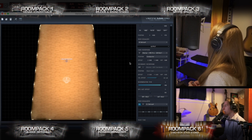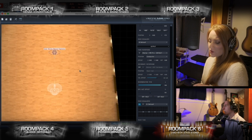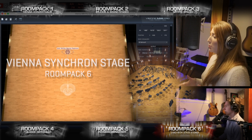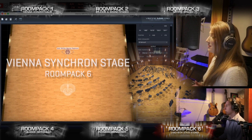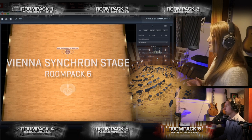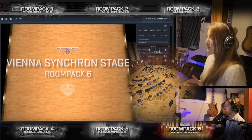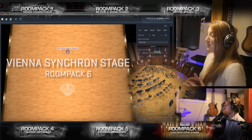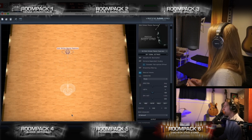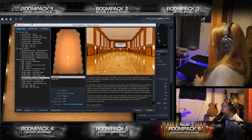Oh my gosh, that's beautiful. Yeah, that sounds spectacular. Absolutely spectacular, that sounds really really nice.